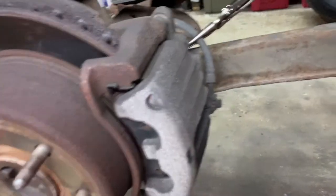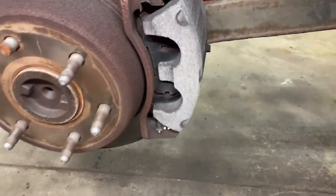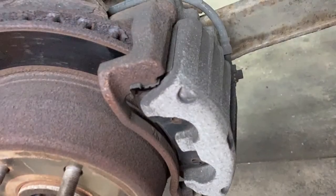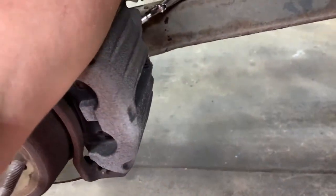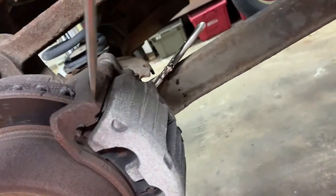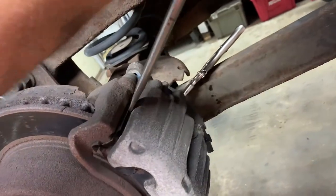Remove the banjo bolt — that's 11 millimeter or 7/16 — and make sure you get a pan to catch the fluid. I took out the banjo bolt, my caliper's draining, and I got a little bit of drippage coming out of my hose, so I'm gonna tighten up the vice grips just a little bit more. Now not dripping. Then take off the caliper — get a decent-sized screwdriver, get in there, get behind it and pull it out.